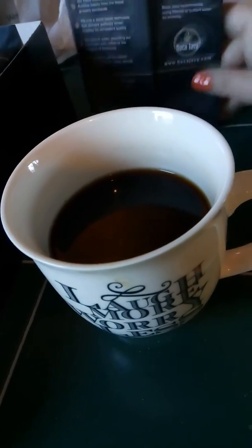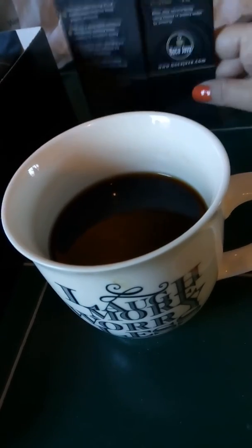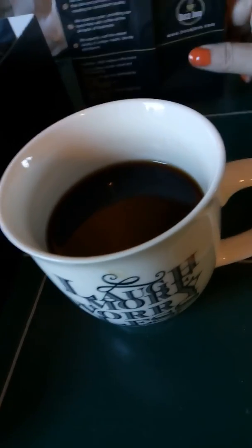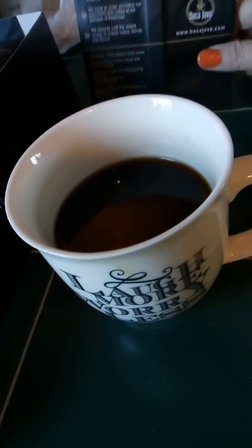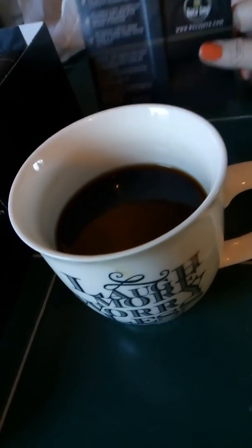I just wanted to mention that because I want to be true to my viewers. It tasted good but had a little bit of an aftertaste. I do drink it black, so someone who doesn't drink it black maybe wouldn't even notice at all. I'm not saying I really don't like it — I'm just mentioning there's a little bitter aftertaste, which happens with coffee sometimes.